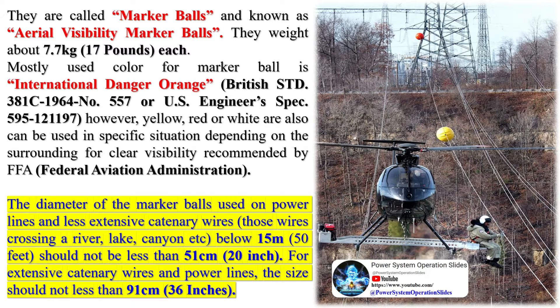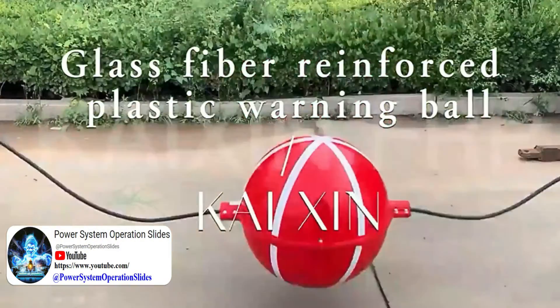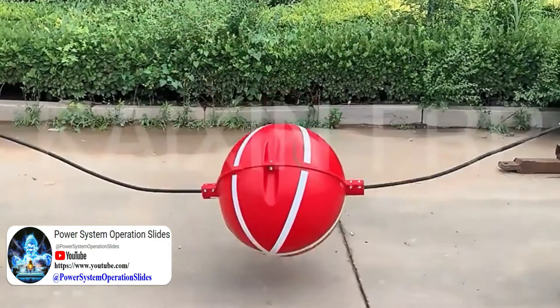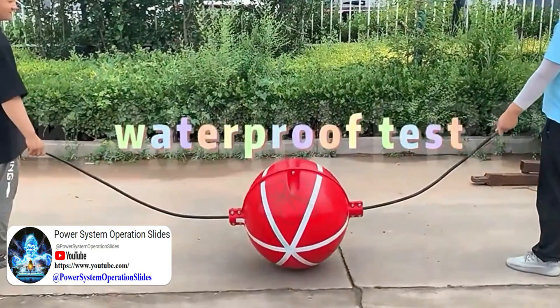Aerial marker balls help save lives and protect expensive infrastructure by making power lines and guy wires more visible to low-flying planes and helicopters. Marker balls are typically used in airport and heliport approach areas and where power lines span long distances crossing canyons, lakes, and rivers.